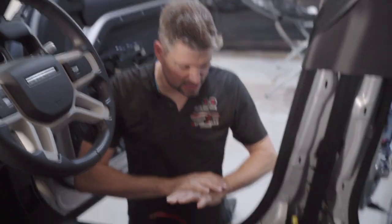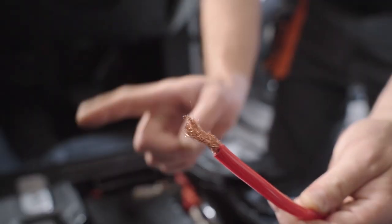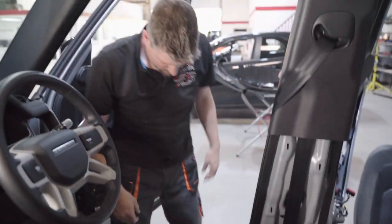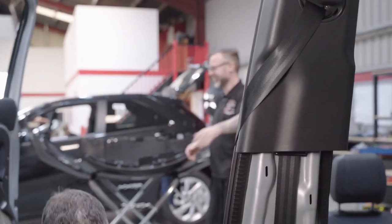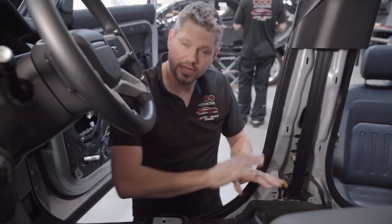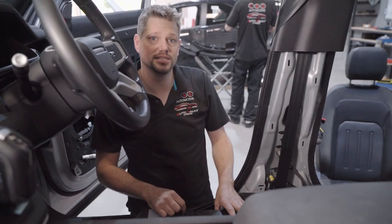So the seat is removed. I've now got access to all of the wiring in the back here. The next thing is to get rid of this. Right, now that's out of the way I'm going to start putting our cabling in, and I'll have it all nice, neat, tidy and running along next to all the manufacturer's wiring.